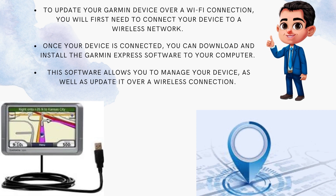To update your Garmin device over a Wi-Fi connection, you will first need to connect your device to a wireless network. Once your device is connected, you can download and install the Garmin Express software to your computer. This software allows you to manage your device as well as update it over a wireless connection.